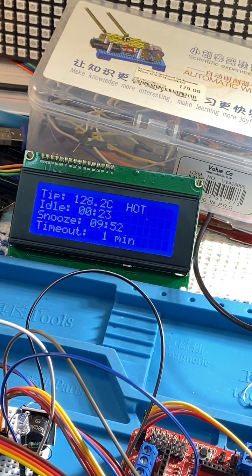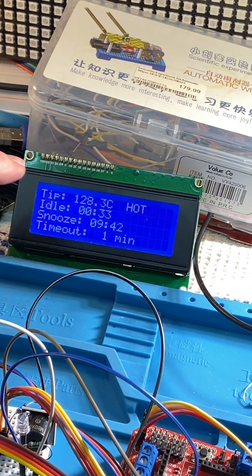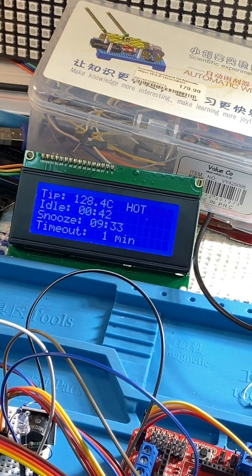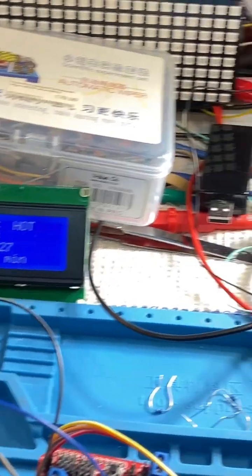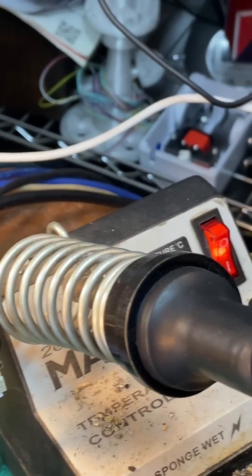The code and the pin connections are in the comment section. What you need is an Arduino Uno, a 4x20 LCD display to show you what's going on, the MLX 90614 sensor, and 5 volts power. And you obviously have your iron that you're going to be monitoring.